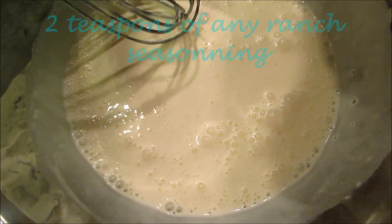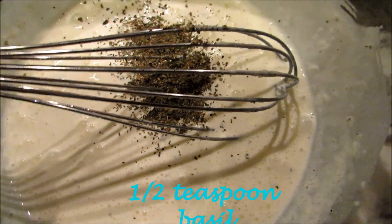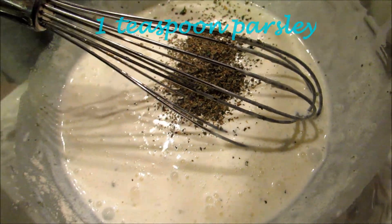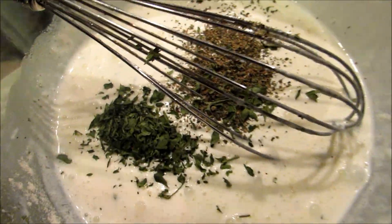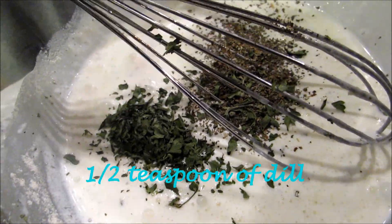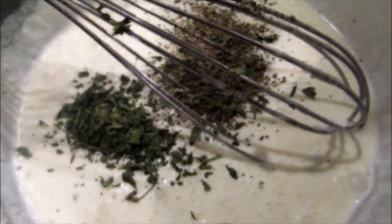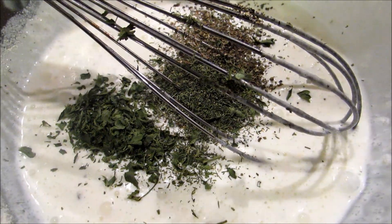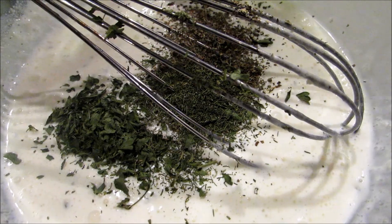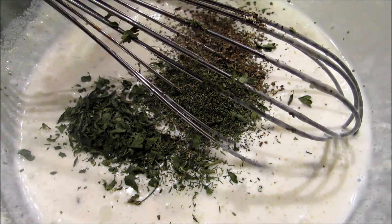Then I add any kind of ranch dressing mix, half a teaspoon of basil, a teaspoon of parsley, and about half a teaspoon of dill weed — you can do fresh or dry. And then I'm actually going to add some black pepper too, but not much, about one fourth of a teaspoon.